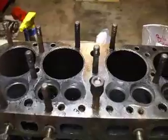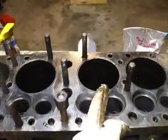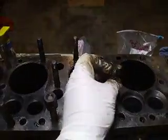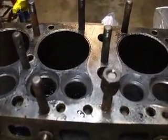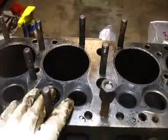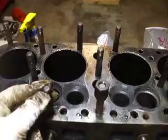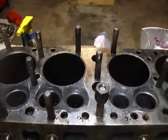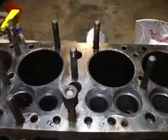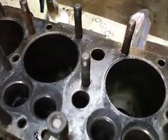I'm going to take them out, put them on the wire wheel and shine them up. I also like to redo the threads to get any of the gook out. That way when you go to put the head back on during assembly, you get a true reading of the torque specs. If you have a lot of garbage in the threads, you might not be tightening it as much as you think you are, and that could lead to major problems later on.